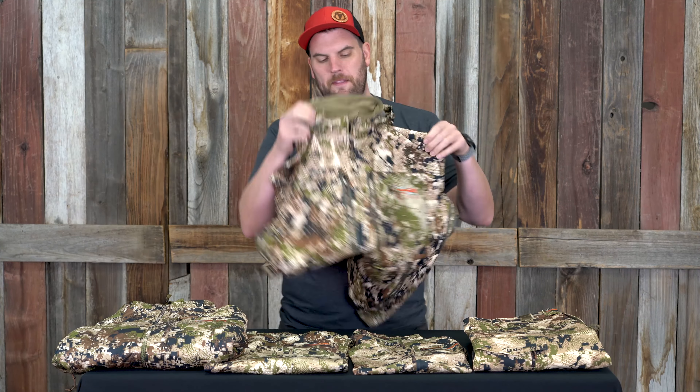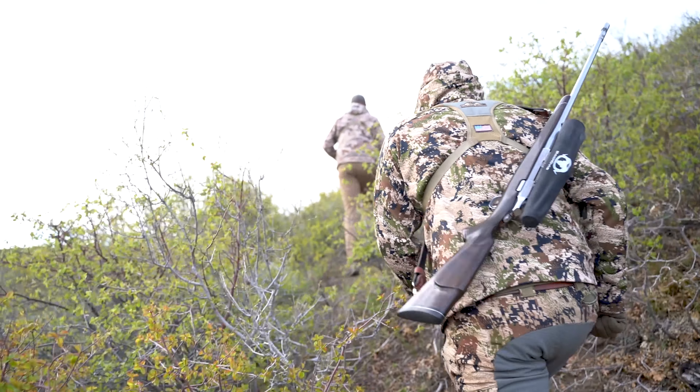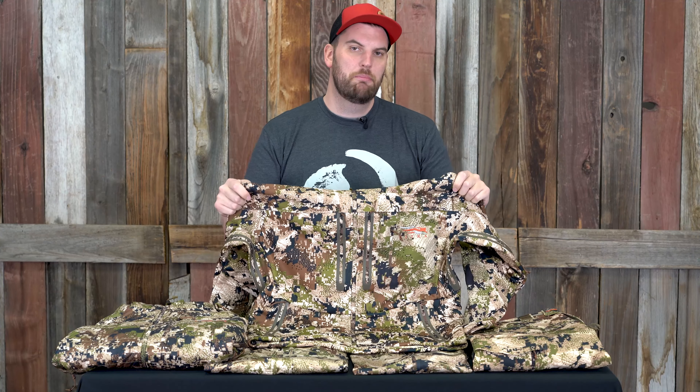Let's jump into these pieces — I'll give you my take on why they're no-brainers and everyone looking to get into the Sitka system should have them. Right off the bat: the Jetstream jacket. This was one of my first pieces when I got into a Sitka system. It's been in the line forever — you can jump online and read tons about it. My take: it's a keystone piece. When you're first getting started with Sitka, build your system around this.